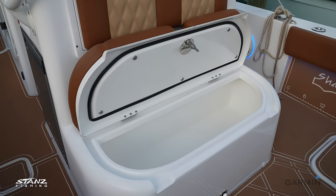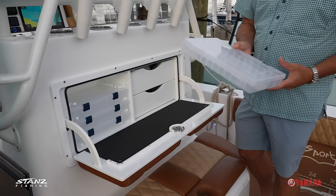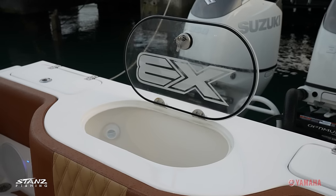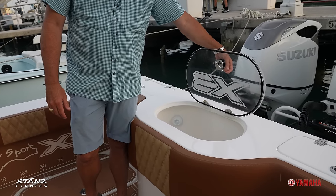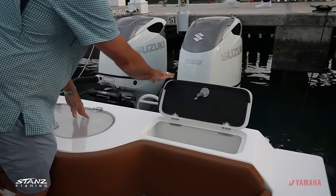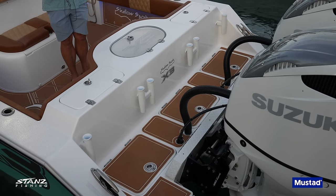There are drawers and removable tackle boxes — you can take them home, clean them up, bring them to the boat, and they have clips to keep them from falling out. There's a really big 55-gallon recirculating live well with two 2,000-gallon-per-hour pumps and it's pressurized, so it fills all the way up. There are also insulated coolers for bait or drinks, and hatches at the back to access bilge pumps and fuel selector valves.